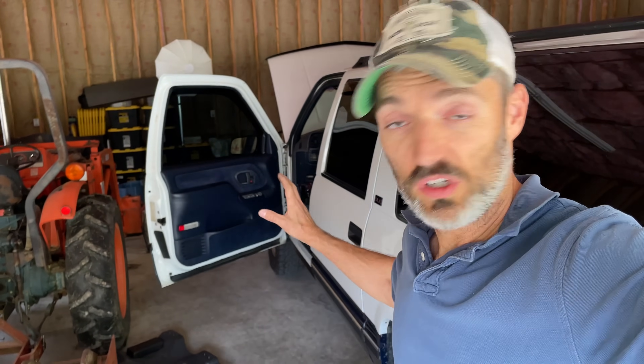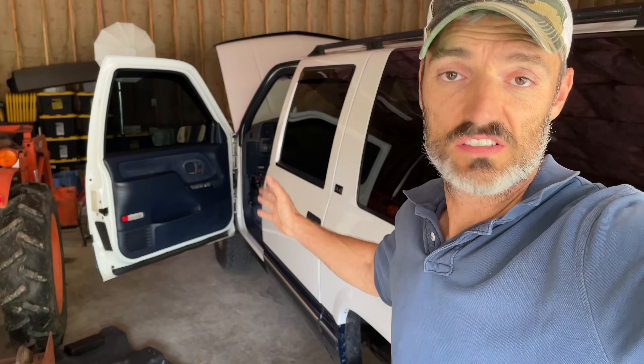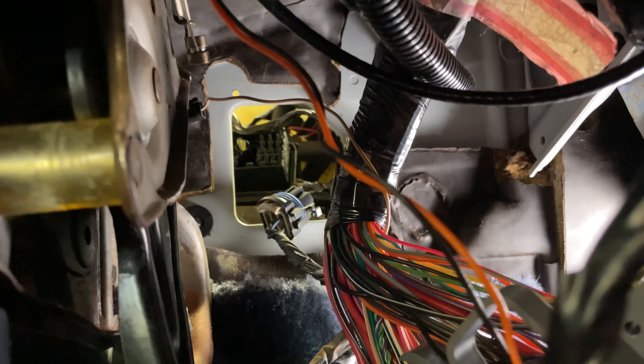And that's because I'm working on my truck here. It's a 1995 GMC Suburban. So let me show you what I got going on. Taking a peek inside the cab here, you can see I have all kinds of stuff ripped apart, wires everywhere. This is basically the bulkhead that passes through the firewall.